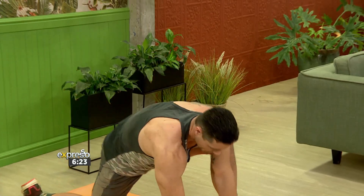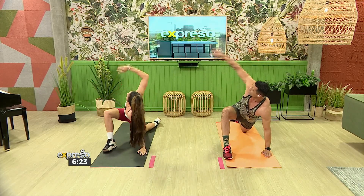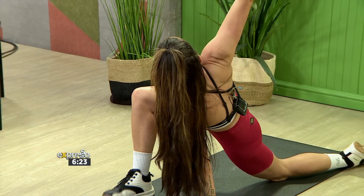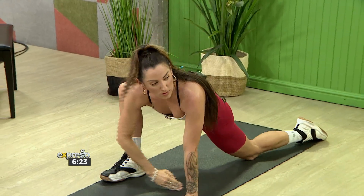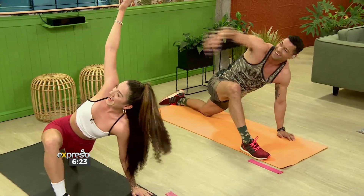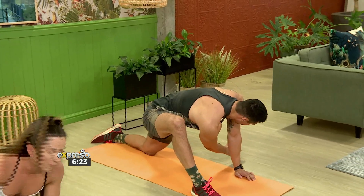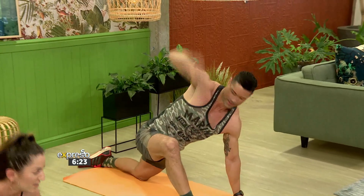We're going to swap sides. This is good for your hips, your hamstrings, obviously for the spine, the shoulders, the chest, and the core. Reach it through. The more you do this movement, the more you can reach through. That's it — great, let's go for one more. And reach it through.